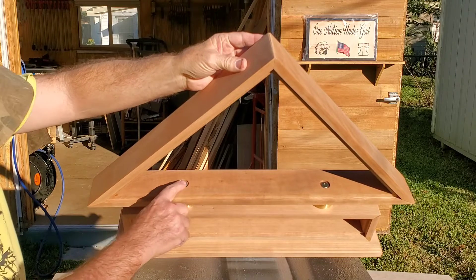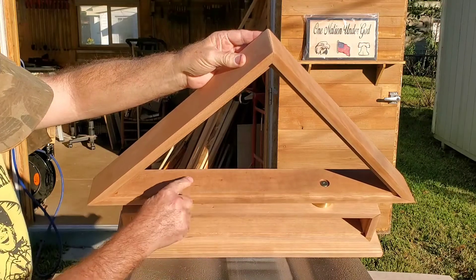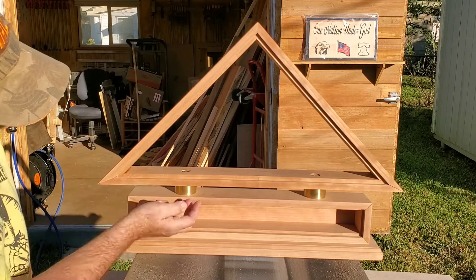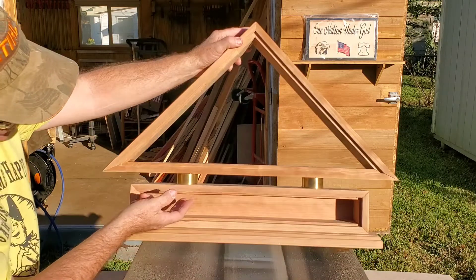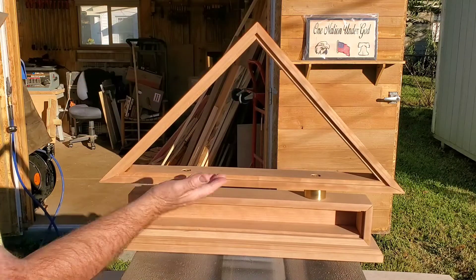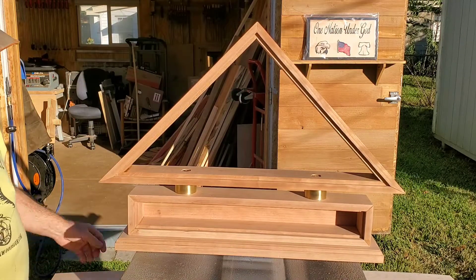This also shows you how the brass screws go into the brass standoffs. I have these same type of screws underneath here that are in the top of the base, so this is all bolted together as one full unit.